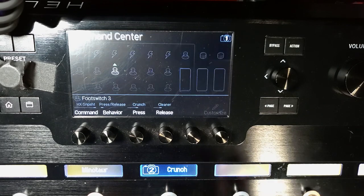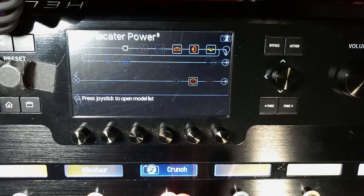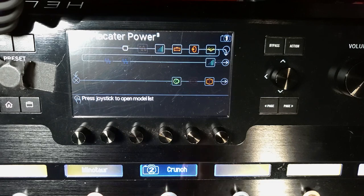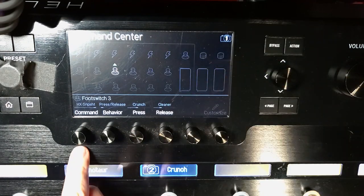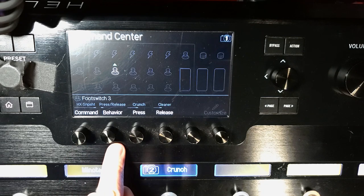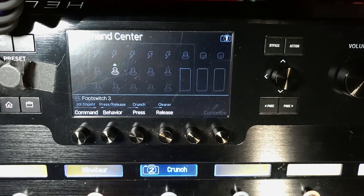So now wherever I am, I have this set. You can see things turning on and off — that means it's taking you to snapshot two. And then when I release it, it's taking me to snapshot one. Just to recap: HX Snapshot, press release is your behavior, when you press it you want it to go to crunch, when you release it you want it to go to cleaner. By the way, these snapshots are from my Placator Power preset — just an example.